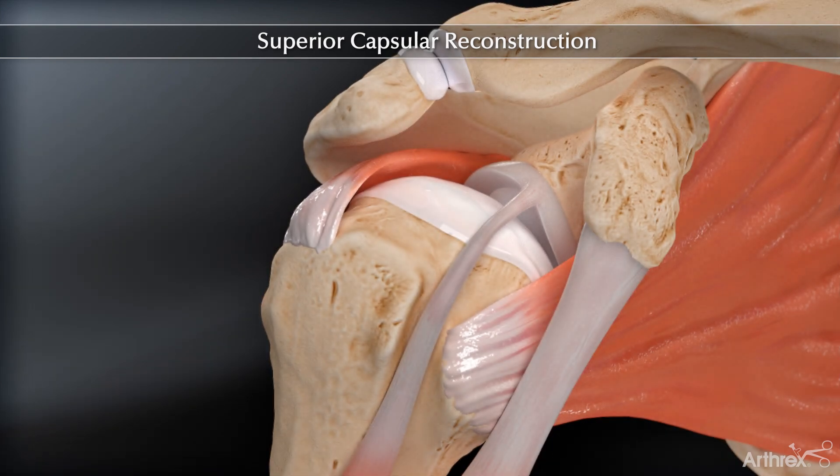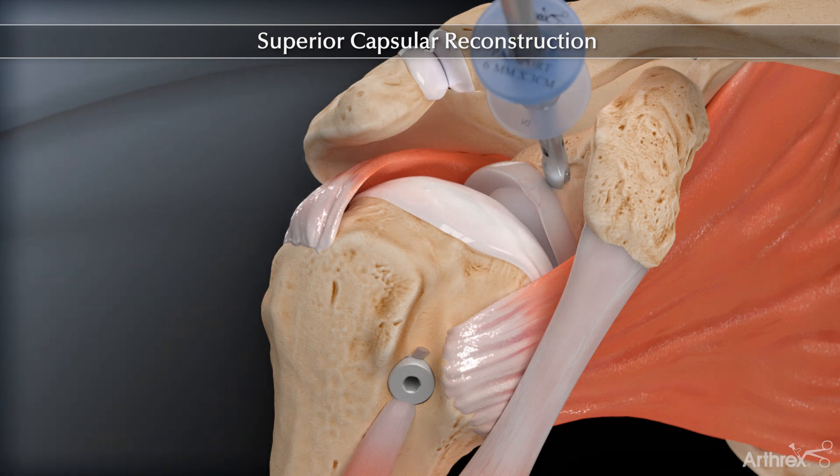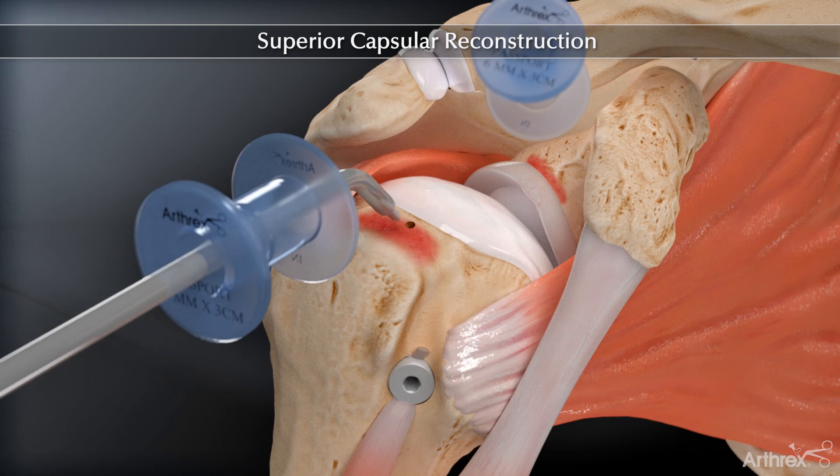A biceps tenodesis is commonly performed prior to completing this procedure with a swivel-lock tenodesis suture anchor. The superior glenoid and humeral tuberosity bone beds are prepared using a flush-cut burr and power rasp. The power pick is used for additional footprint preparation to maximize vascular channels.